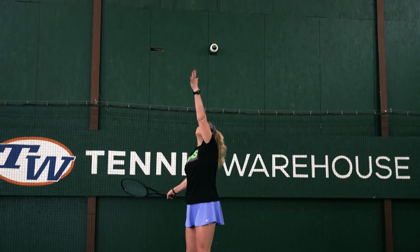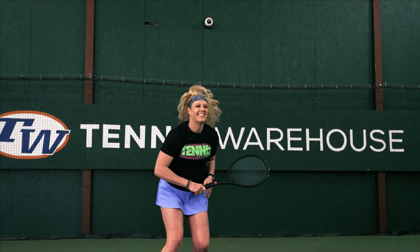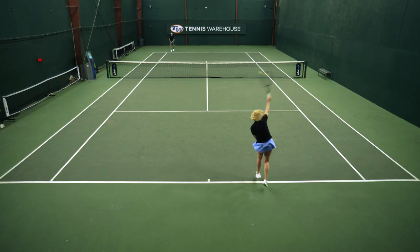This is one of the strings that I had a chance to play test for several weeks before filming the review, which means I got to try it in a bunch of different setups in my racket of choice, the RF97, as well as the brand new 2023 Head Radical Pro, and I absolutely love the hitting experience.